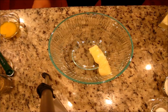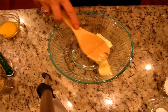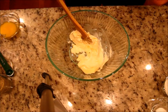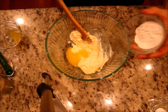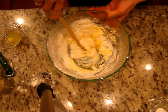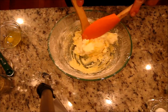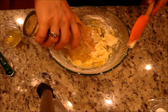Our butter should be room temperature so it's very soft, and we're just putting it all together. I'm going to use this little spatula. Then we'll add one yolk and four tablespoons of starch and mix it together. I'll start with my spoon and then continue with my hands, then we do the chestnut flour.